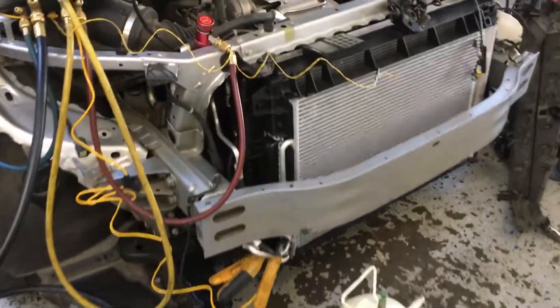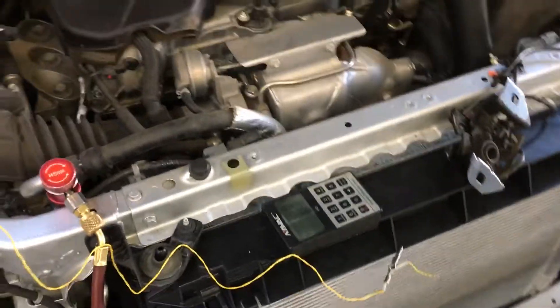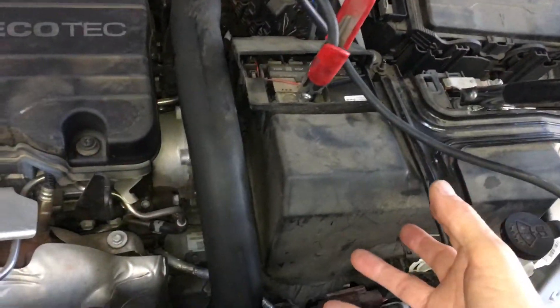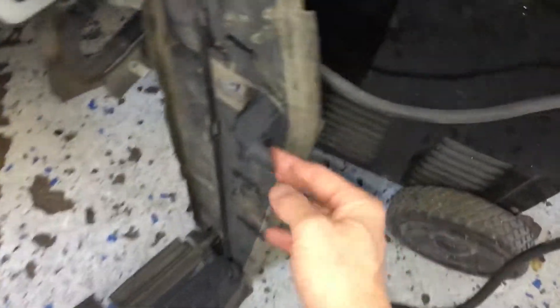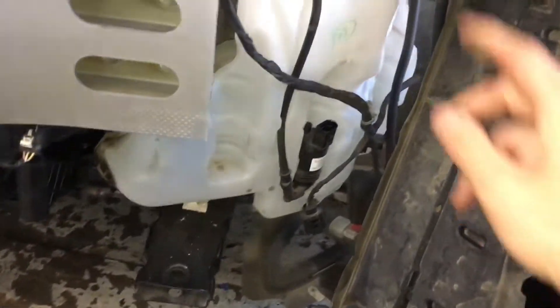On this 2017 Malibu after an accident, this is one of those situations where it's filled up but the AC won't run, and of course it had a dead battery. It appears all the sensors are connected. They did not have the ambient air temperature sensor, so they went up and grabbed it and hooked it up.